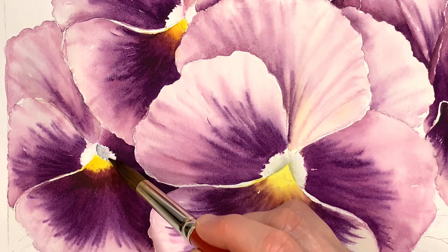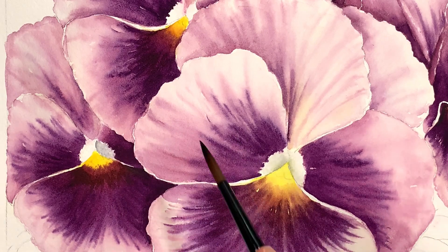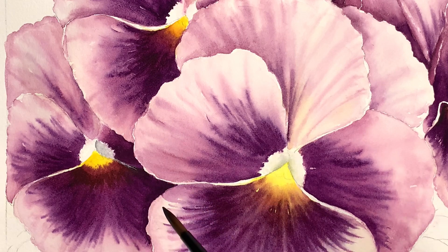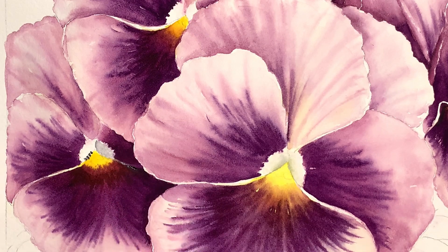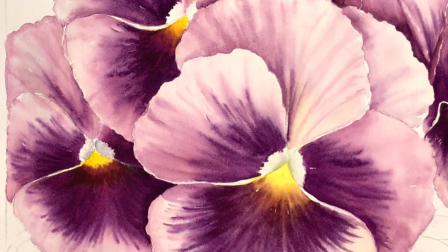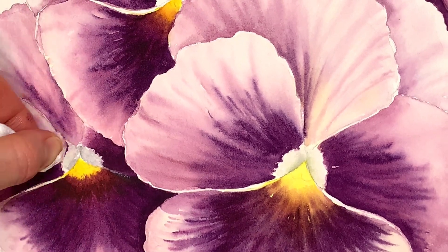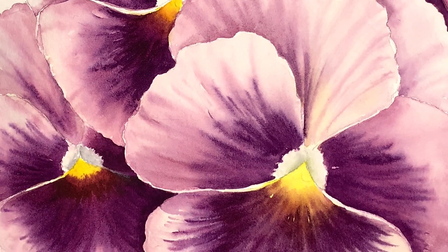I'm just going to move that around with my wet brush. I don't actually mind if this white underneath ends up quite dark because it is very much in the shadow — this little shape here is in the shadow. I'm doing a little bit of dotting — I actually like how I did that one because it looks a little bit fuzzy. I like that. I might have to do that on my next one. I'm going to lift just a little bit off the edge here where the light is shining just a little bit, but I would say a lot of this little white shape is in shadow on this particular pansy.